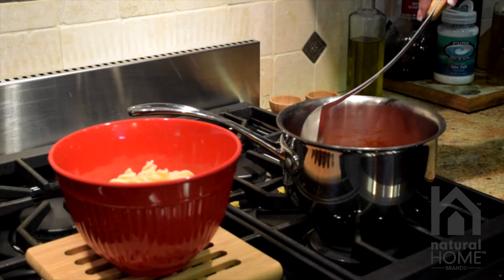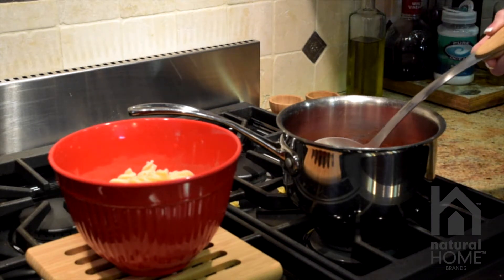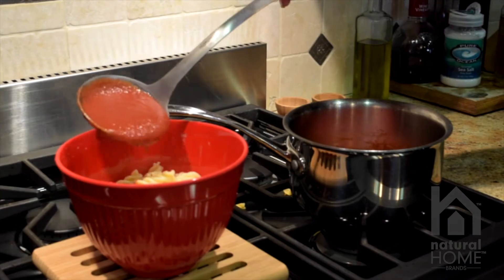The stainless steel and bamboo items we suggest to hand wash only in order to preserve this nice bamboo. I'm going to use a ladle here to pour some sauce over our pasta.